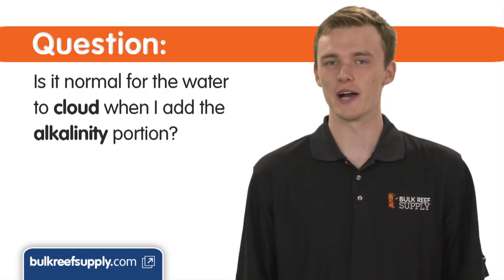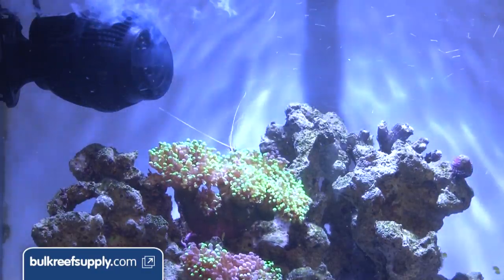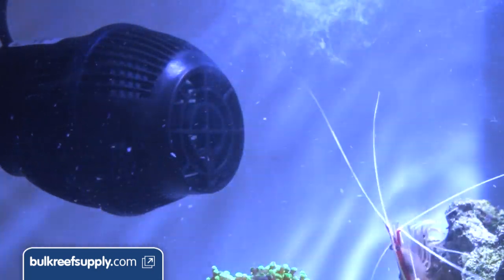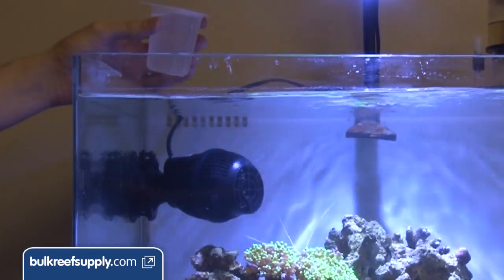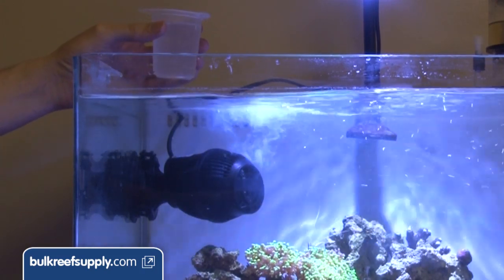Is it normal for the water to cloud when I add the alkalinity portion? It is absolutely normal, but the effects should be temporary and dissipate fairly quickly. It is really important that the alkalinity is dosed slowly to a high flow area of the tank. When possible, I like to drip it directly into the intake of a high flow power head like this Hydor Corellia.